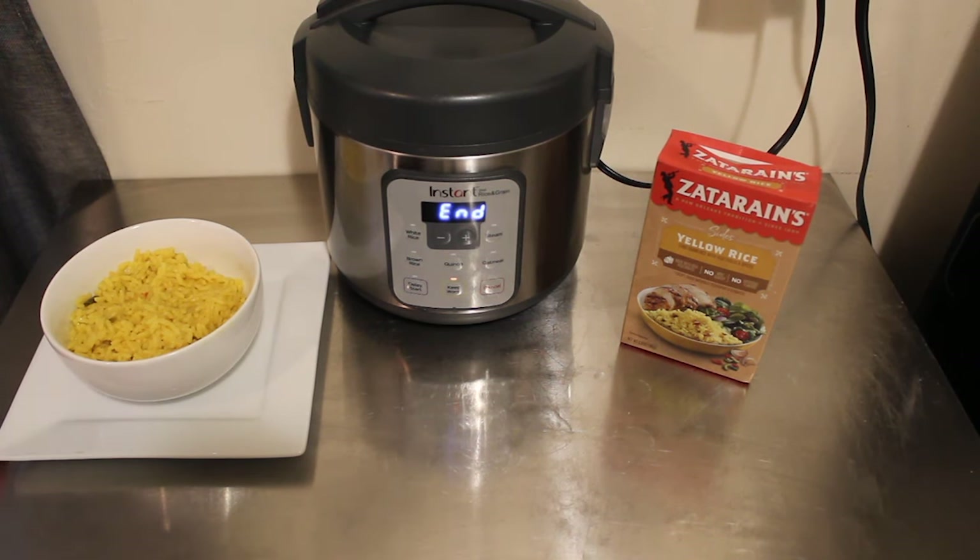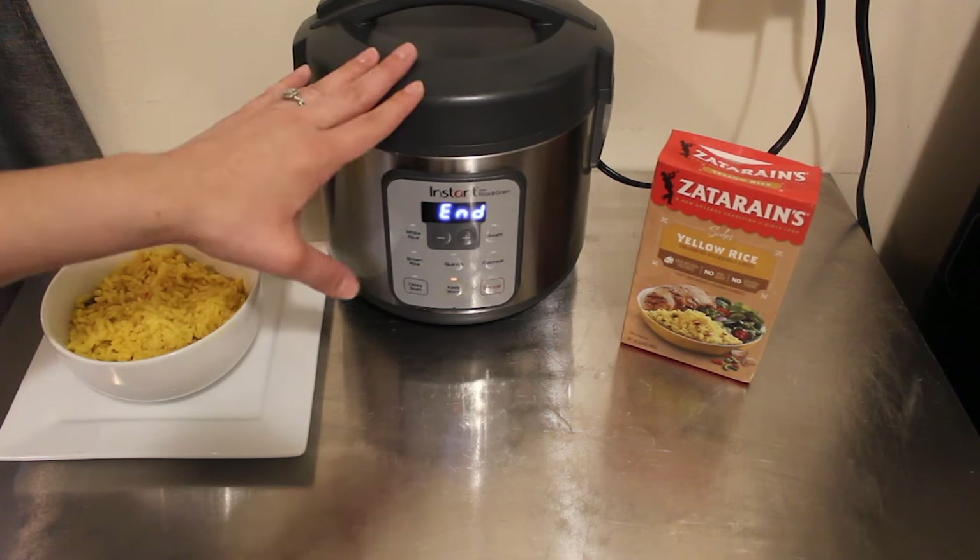Hey guys, what is up? It's your girl Rachel with Nighttime Mommy Reviews, and today we're actually going to be making boxed rice in the Instant Zest.